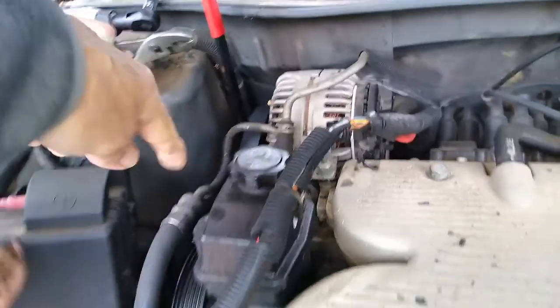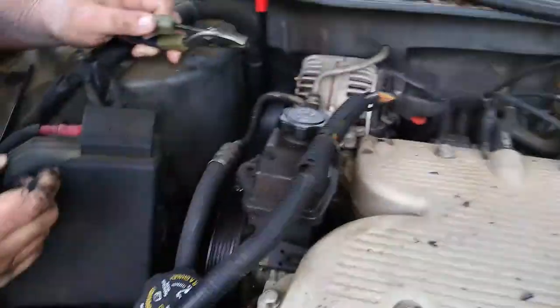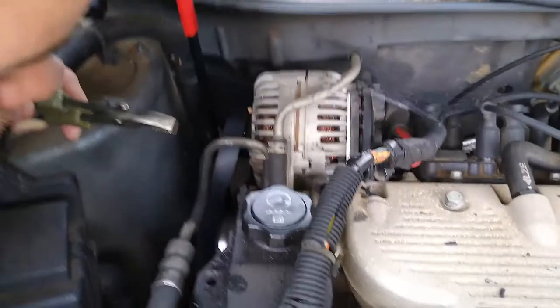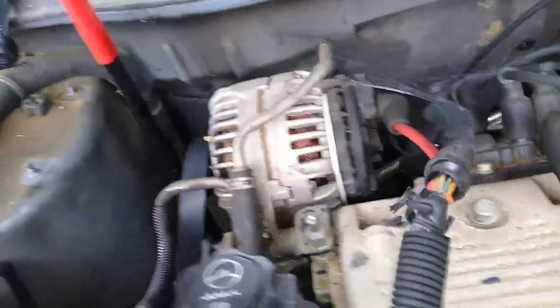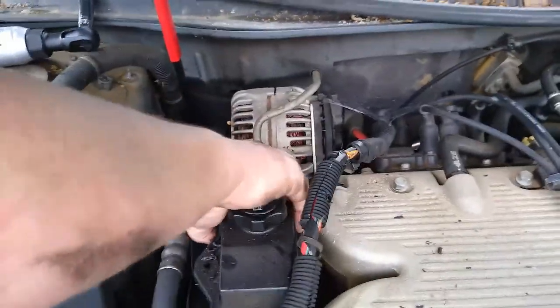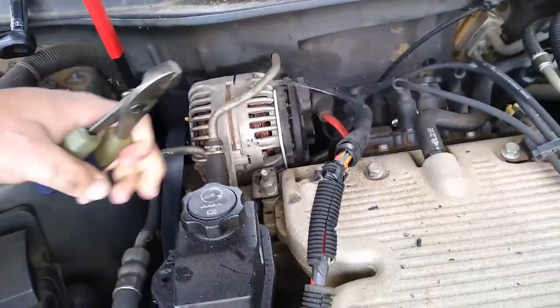We need to get this one loose up here and then flip it over to get to the bottom. The clamp is on the bottom — I can't even get to the clamp. Just take the top one off. I just hate to do that and then get it all in your alternator too.